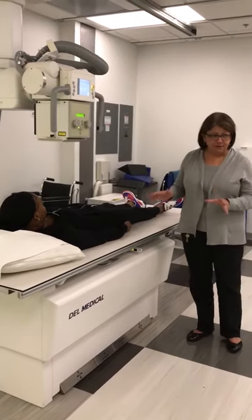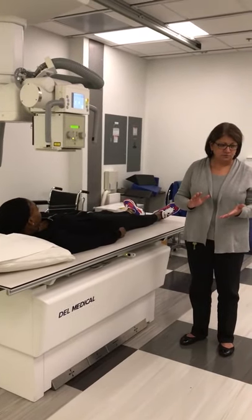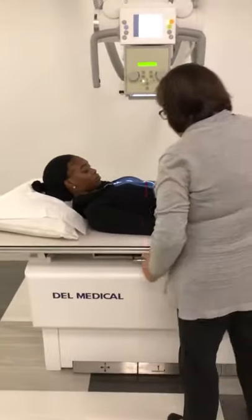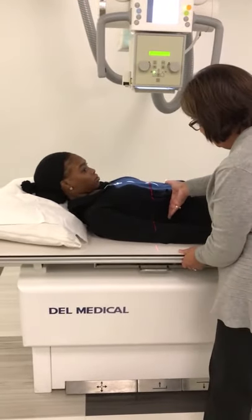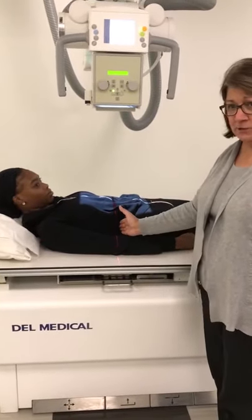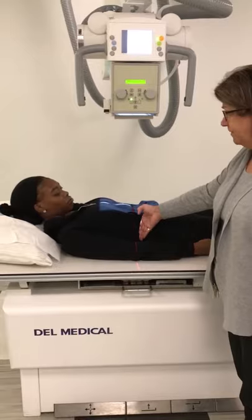We're going on the premise for your simulations that every patient is sthenic — average size — which means that for every one of these positions and projections, you're sitting at the level of L1, which is 1 to 2 inches above the lower lateral rib margin. Whatever you do, don't jab your fingers into your patient's side to find the bottom of the ribs. Center about an inch to an inch and a half above the lower lateral rib margin.